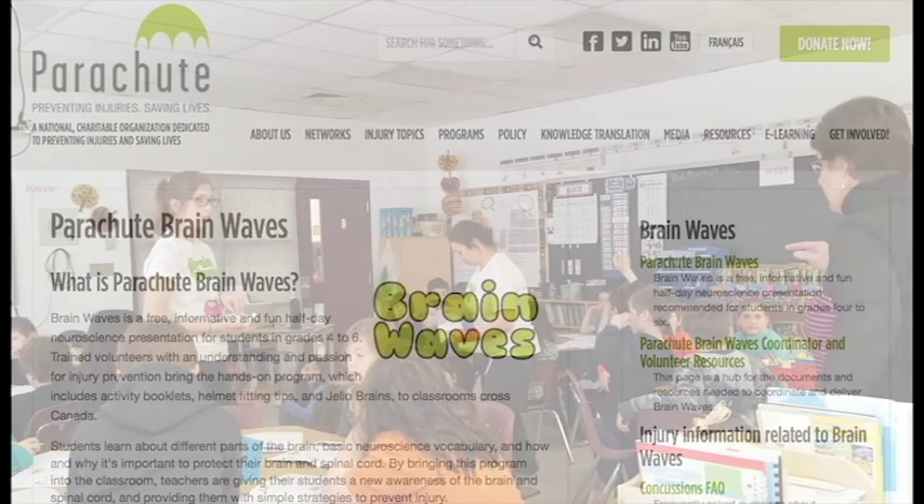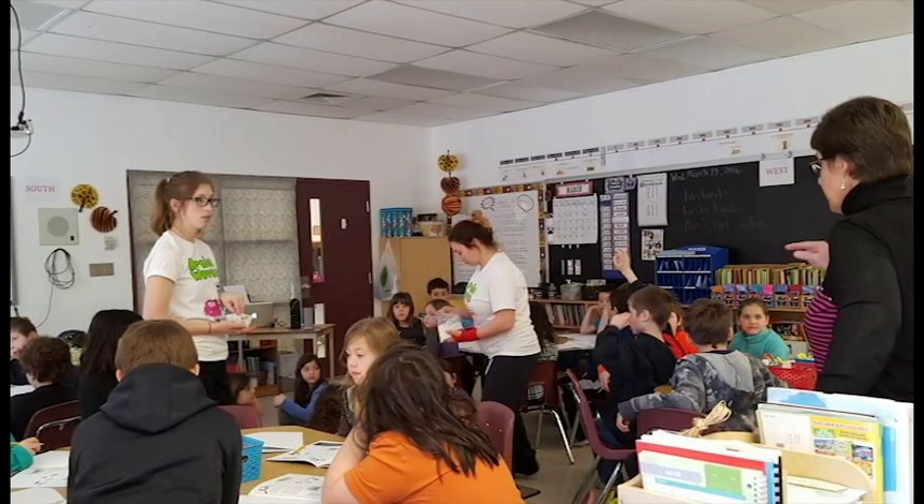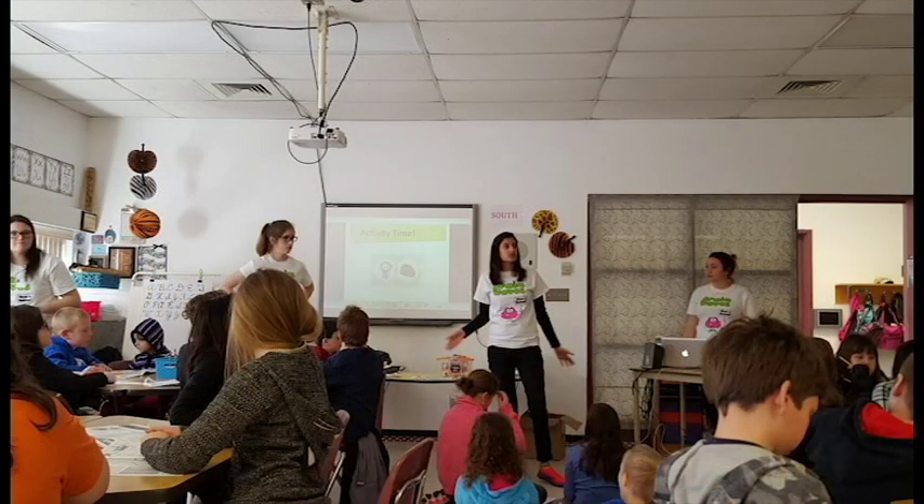Through a bunch of great activities, students learn about different parts of the brain and how and why it's important to protect their brain and spinal cord. We also provide simple strategies to prevent injury. And one of those great activities is making a brain.